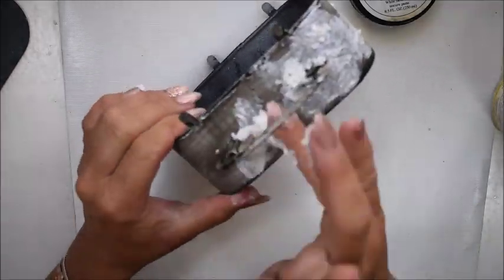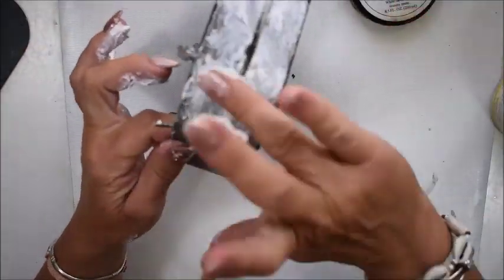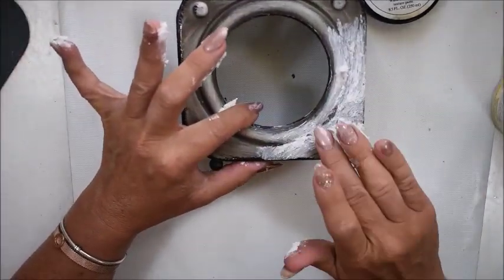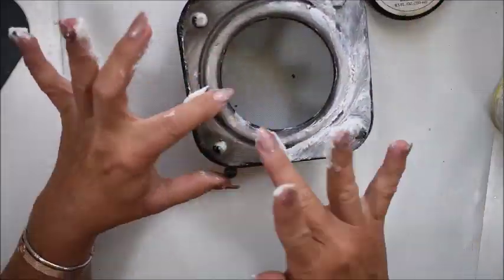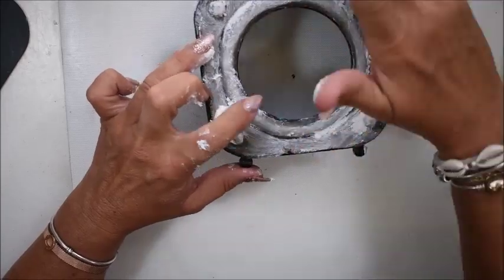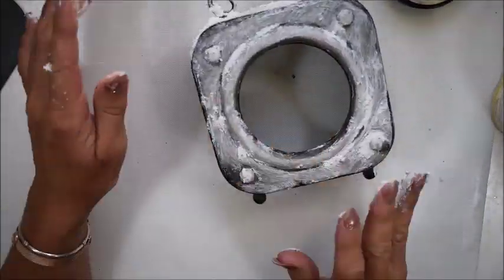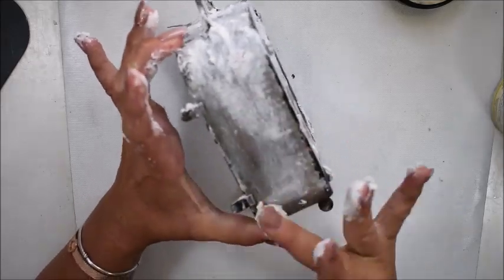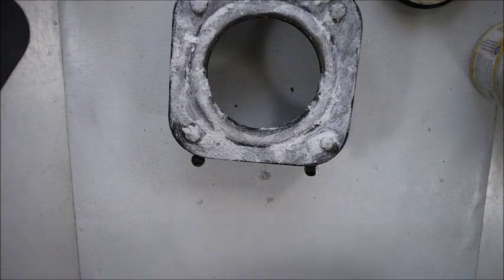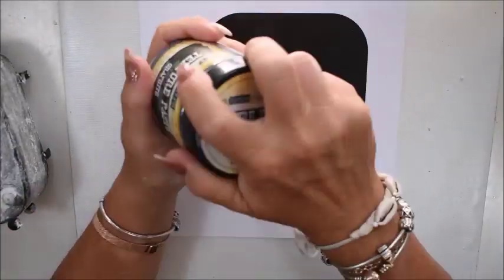On hot summer days this can happen. You see me adding the paste randomly with my fingers — I want a texture on my frame, some places a little bit more, but overall almost everywhere. And I leave it for drying.